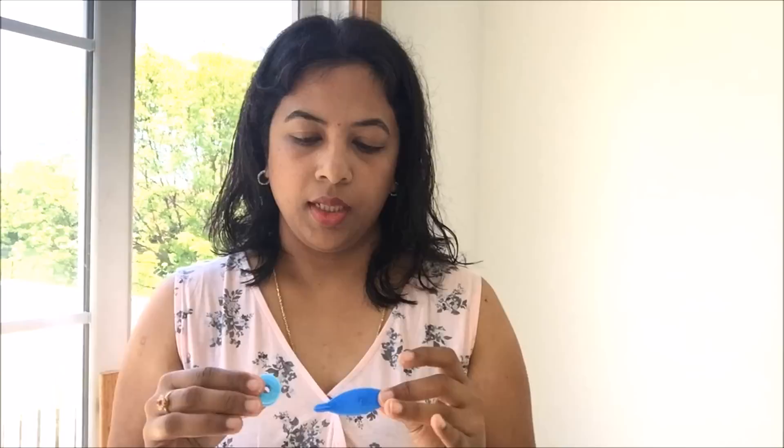One is by using a tatting shuttle, which looks like this. If you see a closer look, it has a small hook in front of it and it has a bobbin inside. In this bobbin we can roll up all the thread that we use for the tatting. You can remove the bobbin from this case. This is a very good method of doing tatting because the finish using this tool is very good — there is no gap and the tension is very good.